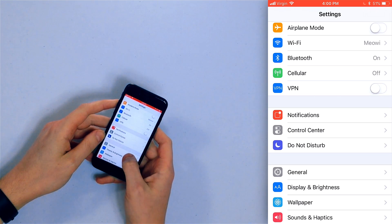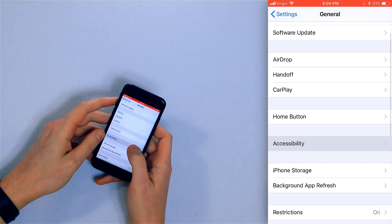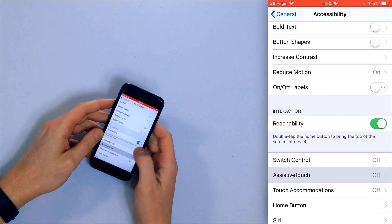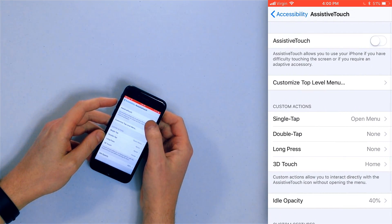So open the Settings app, tap General, tap Accessibility, tap Assistive Touch — it's here somewhere, there it is — and turn on that switch next to Assistive Touch.